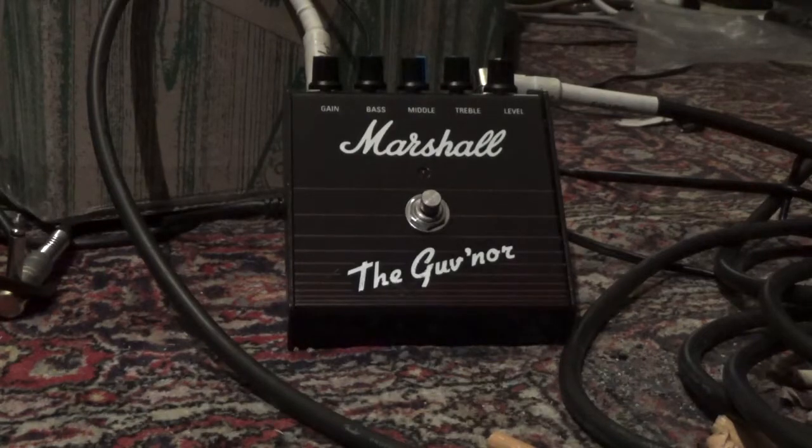Hello Peter and also the buyer of the pedal. Thanks for the order and also thank you for your service in the army of course.